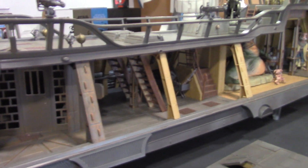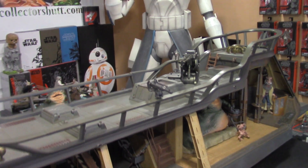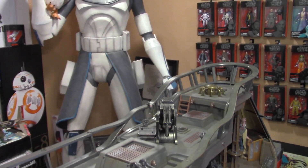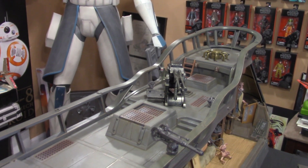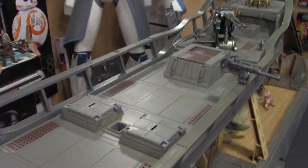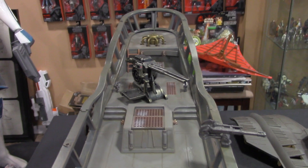Now I know in all my videos I say how much I love things, but I really love this thing. And I can't wait to load up the barge with all the skiff guards and all the different aliens from Jabba's palace. I'm going to try to get it movie accurate as much as possible.